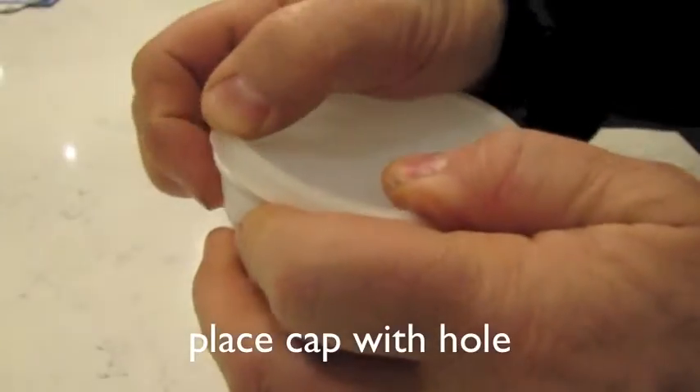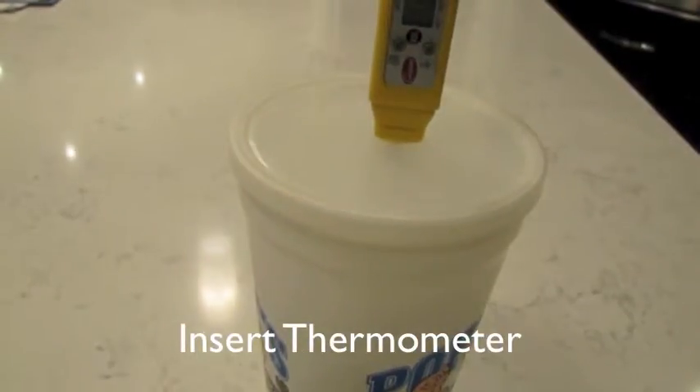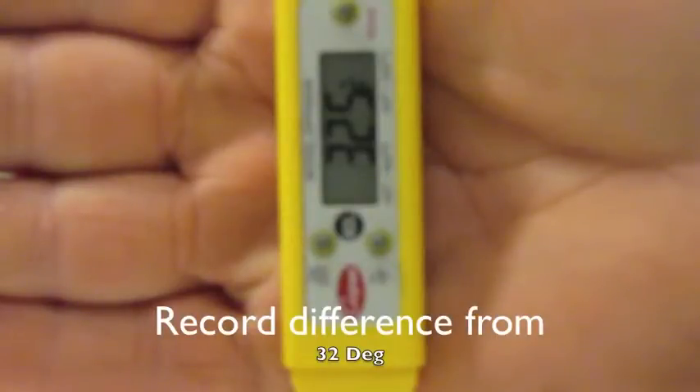Here I have a lid with a small hole in the top. I place the thermometer so it's fully submerged into the ice water. Wait for the thermometer to level out and it should read 32 degrees. If it doesn't read 32 degrees, you take the difference and that's what your thermometer is out by.